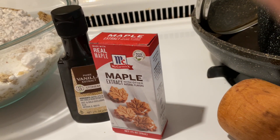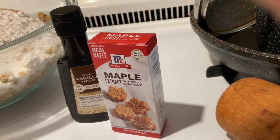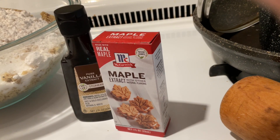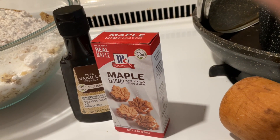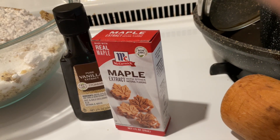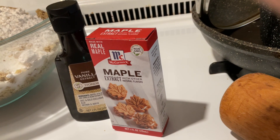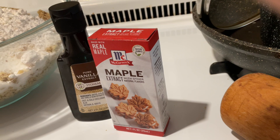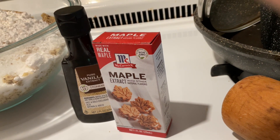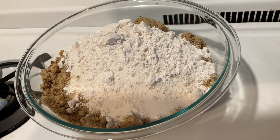Once your dough is in the refrigerator, you can start working on your walnut mix. It's four cups of finely chopped walnuts, one and a half cups of sugar, a third of a cup of flour, and about a half a cup of water — but add that just a little bit at a time. You're also going to add a teaspoon of vanilla and three teaspoons of walnut flavoring.